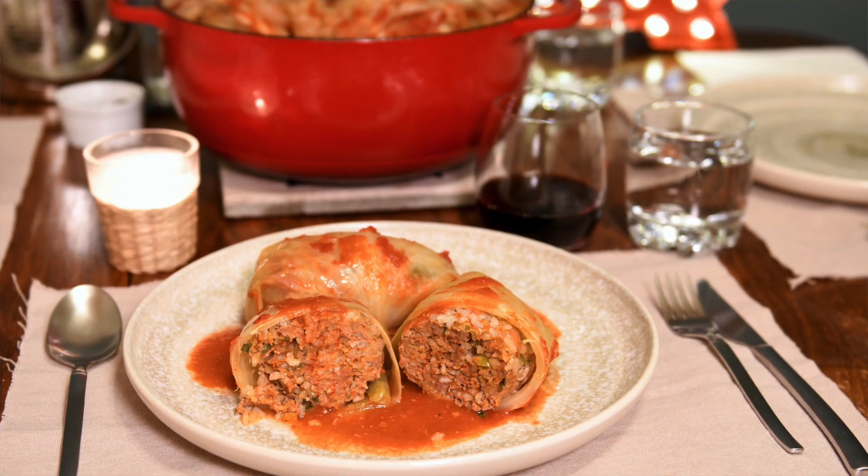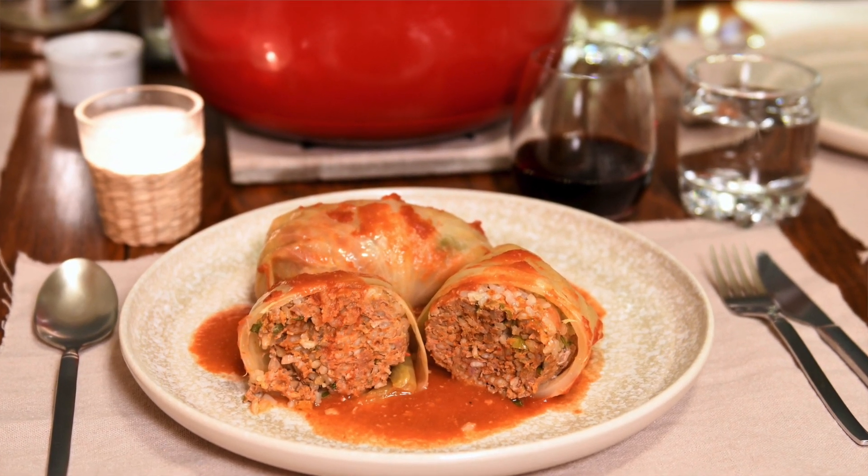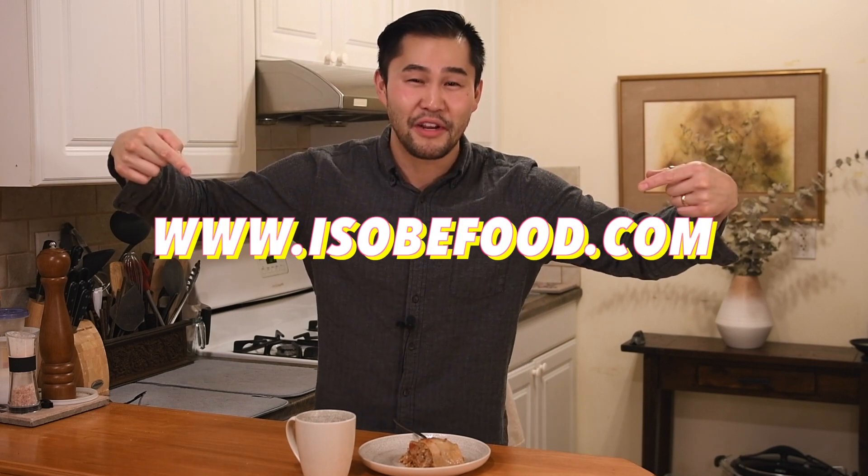Hey everyone, welcome back to Isobe Food. Cabbage rolls — classic meat and rice stuffed cabbage leaves. They're a complete meal, and today we're taking a look at Lambchi rolls: lamb and kimchi stuffed cabbage leaves. These bundles of love are packed with big bold flavors. Be sure to check out IsobeFoodcom for all the ingredients and the full written recipe. Let's get started.